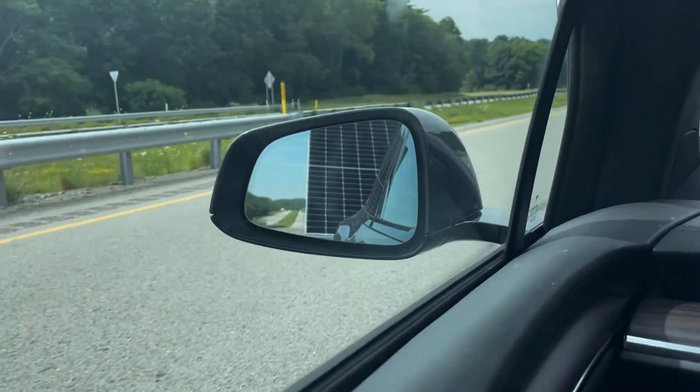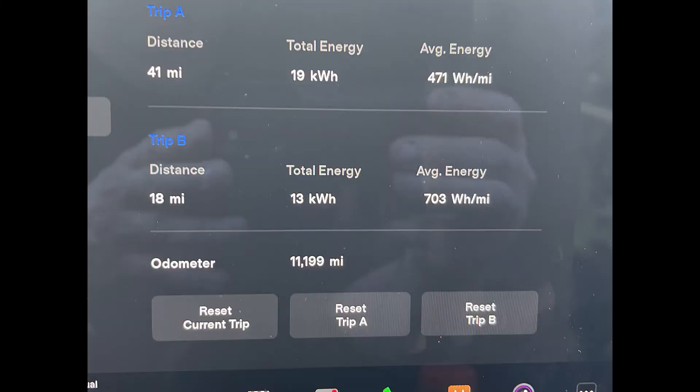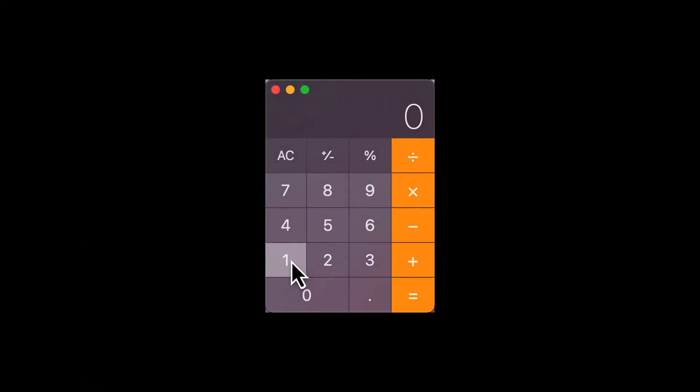It's the first time the trailer has been towed because I haven't had everything secured. I made the same trip — 18, almost 19 miles — and got 703 watt-hours per mile, which was a lot worse than I expected. 100 kilowatt-hours divided by 703 shows I'd only get 142 miles if I used every bit of it.